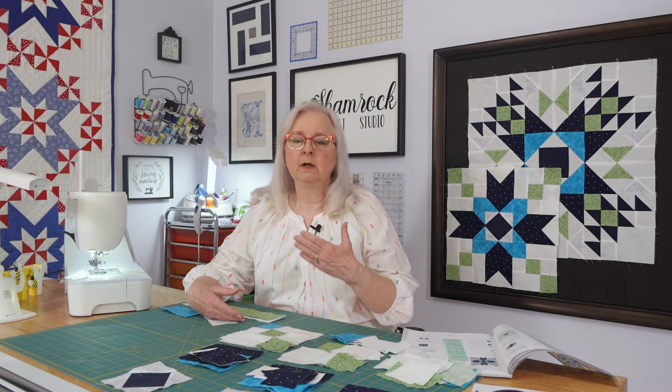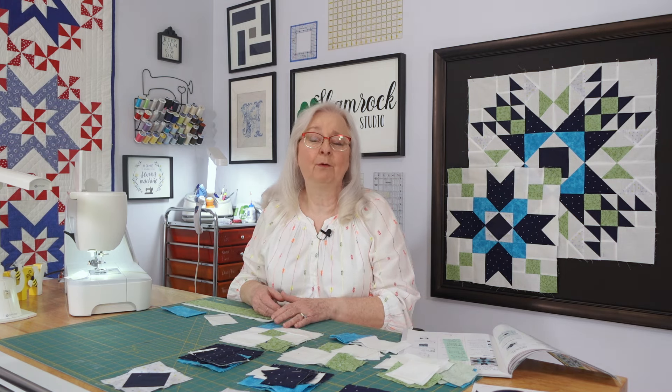We always want to step out there and show you the steps and then the finished product. But when you have a project that you've got multiples of the same thing, it requires time to not only cut all the pieces for the multiples but sew them together. And many times that's not covered on the videos you see on YouTube or a TV program. So we're going to step back and show you a little bit more about what goes on behind the scenes in getting these done.